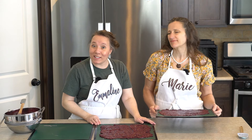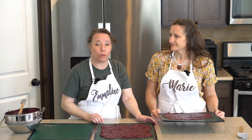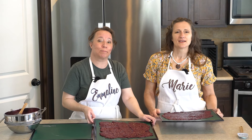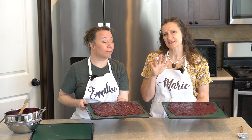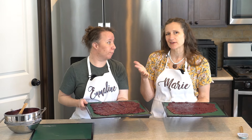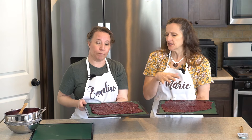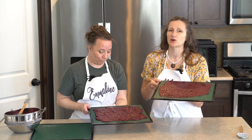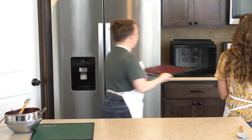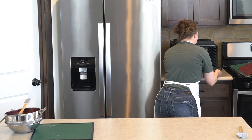Now we're going to place these in the dehydrator at 135 degrees, which is about the same temperature that you would do for fruit roll-ups and stuff. I'm going to go ahead and check this at right about the four-hour mark, see how it's doing, and then every hour or so after that. Hers is a little bit thicker than mine, so it may take just a tiny bit longer, so we could always pull this tray out first.